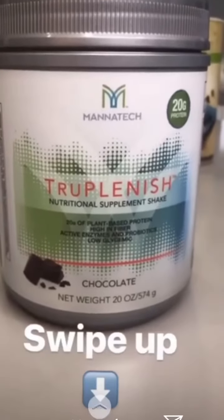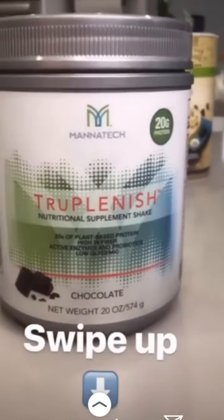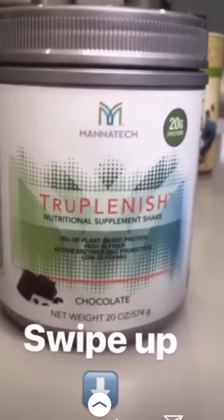Me están preguntando por el link para comprar la proteína; se los voy a poner aquí abajito. Swipe up.